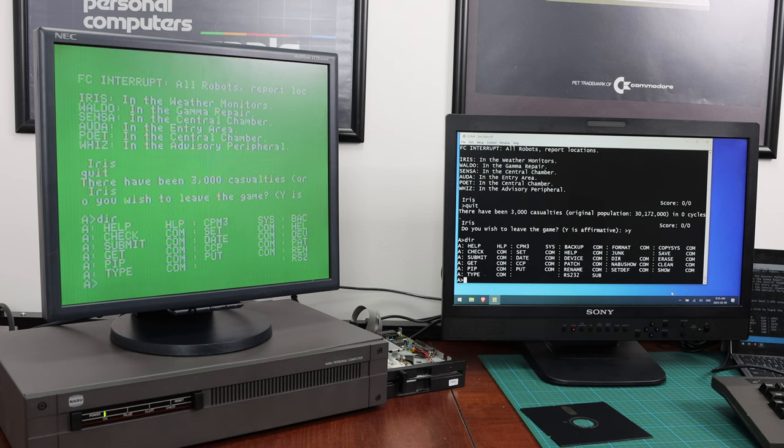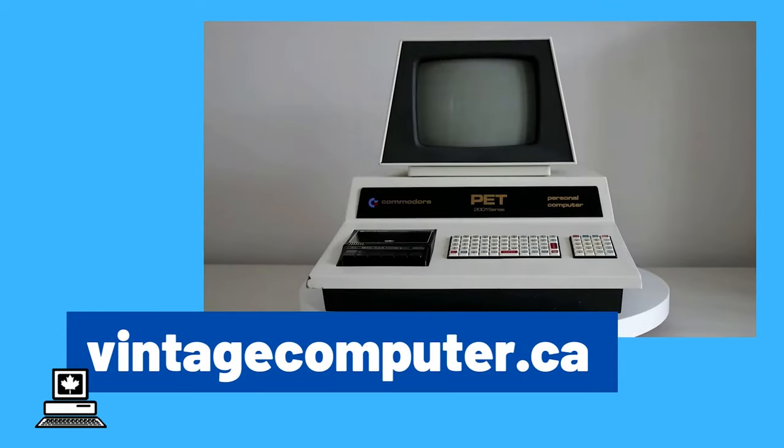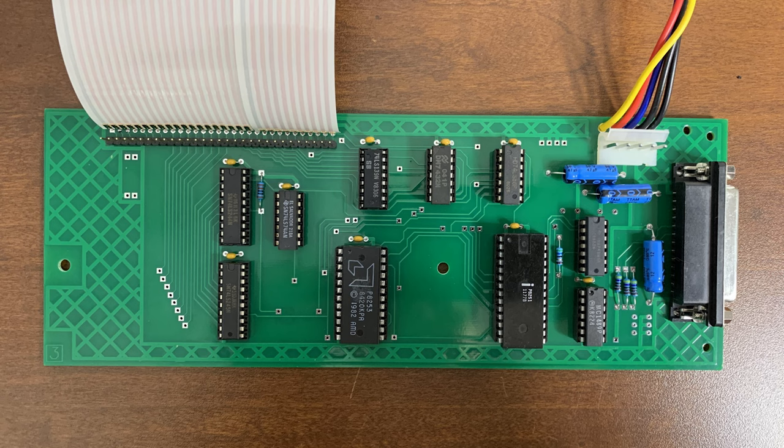This is the setup. We're going to go through, I'll show you how to basically connect it up and we're going to take a look at how it works and see it run. So this is the Naboo PC serial board. It is in addition to the floppy disk controller board, so this card actually plugs into the floppy disk controller, but we'll take a look at that shortly.